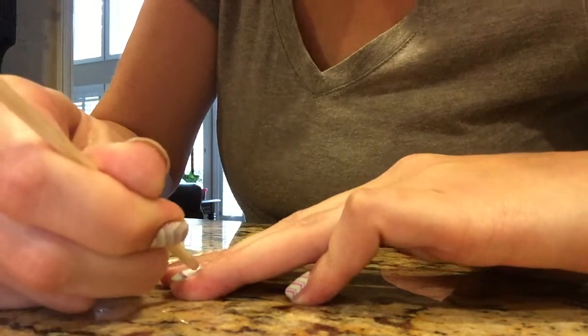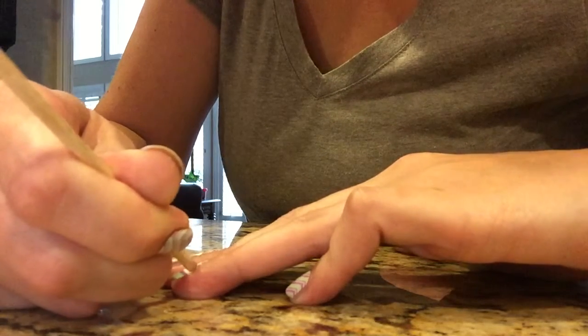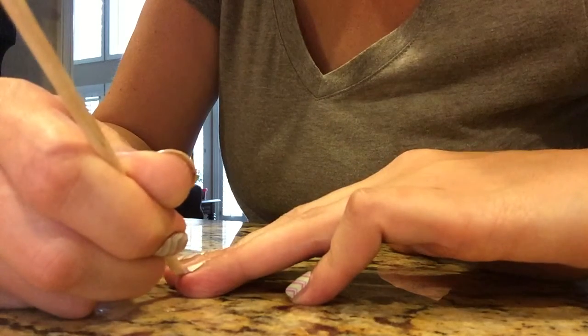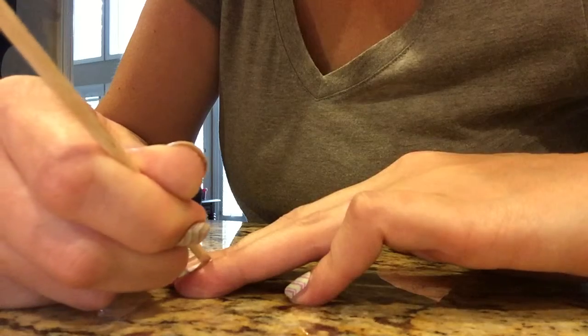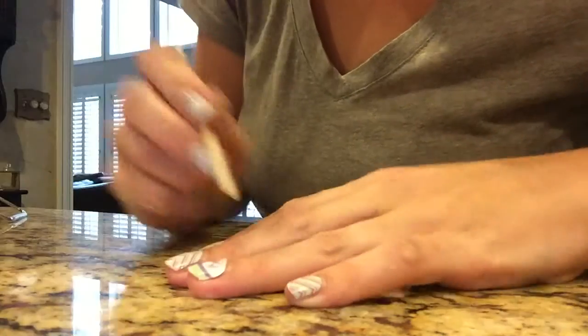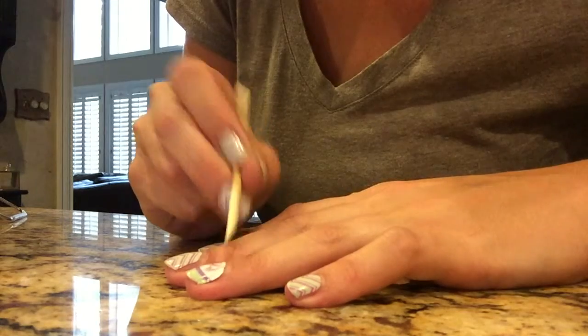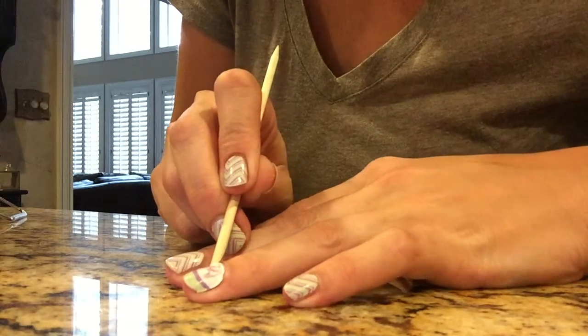Peeling is where we get into trouble with damage, of course, and I know it can get tempting if you're out and about and one of your nails really starts to lift bad, get stuff stuck under it or something — but I promise it is not worth it. Wait until you're home. Save that nail.